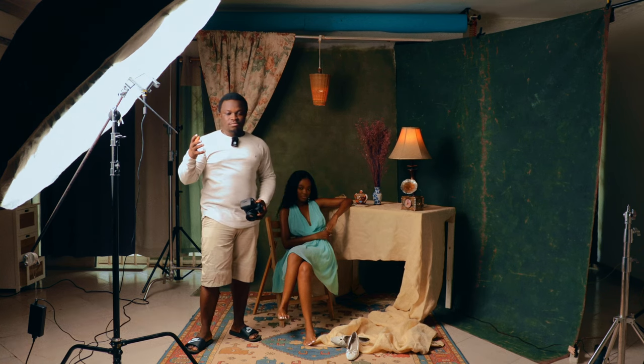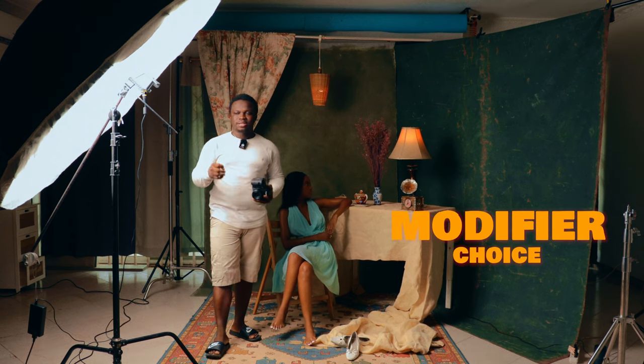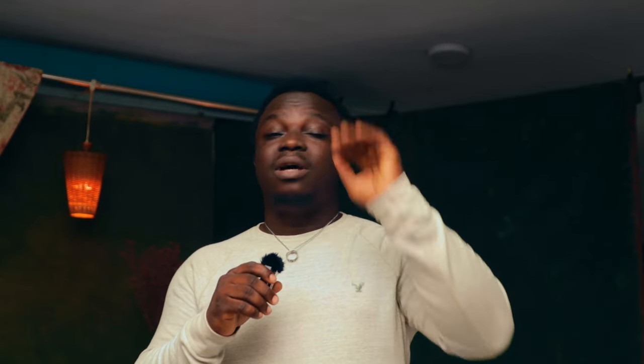The first advice I would give any beginner interested in studio photography with one light is to get a bigger modifier. If you don't have any gear at all, push your money into getting your light first and secondly getting a bigger modifier, because you never know when and where you'll find yourself shooting — whether it's a group of people, one person, or on a set like today.